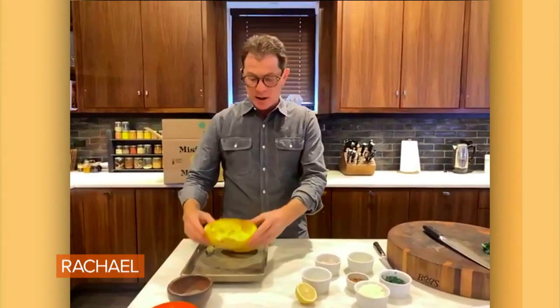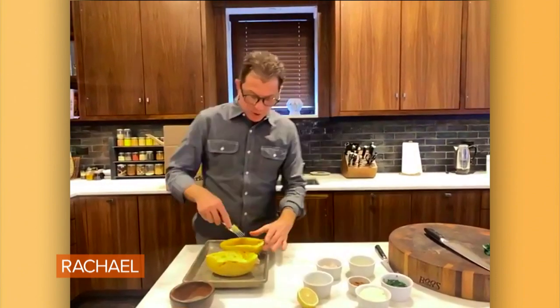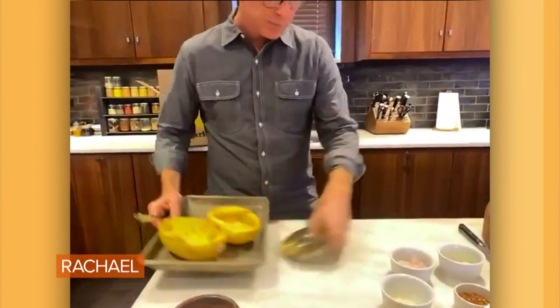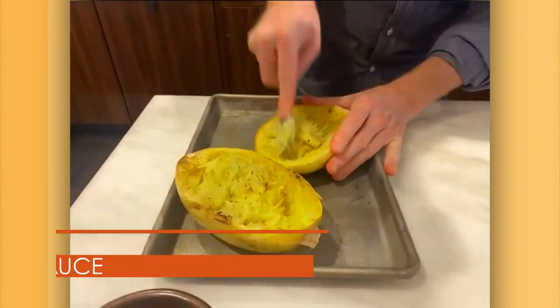It's a very, very dense squash, so it's gonna take a minute. But then what happens is after you cook it for about an hour, you just take a fork and you basically create this squash that looks like spaghetti.